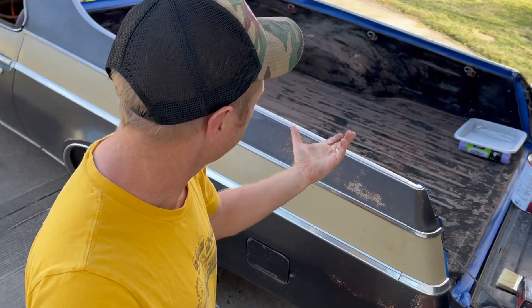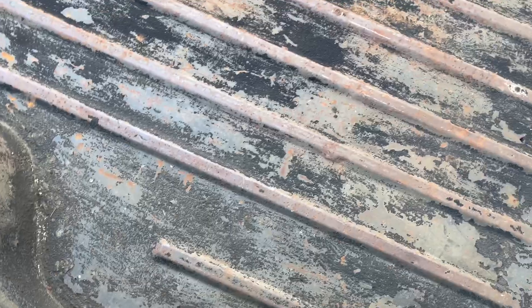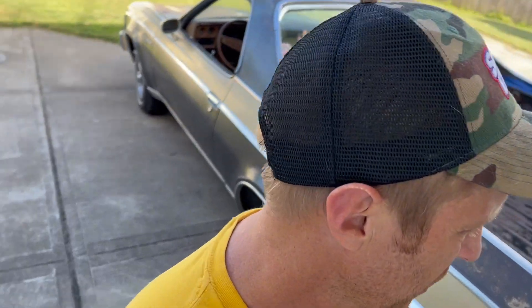And by doing stuff, what I mean is this thing used to have a bed liner in it — not from the factory, somebody put it in later, and they did a bad job. That's what a bad job looks like. Actually, they probably did an okay job. That's probably what California does to bed liners. Who knows? Anyways, what we're gonna do is we're gonna redo what they already done did once. Double done doing, I guess.